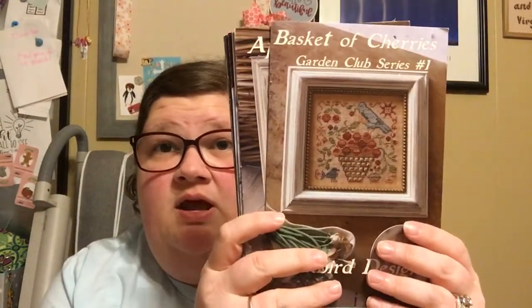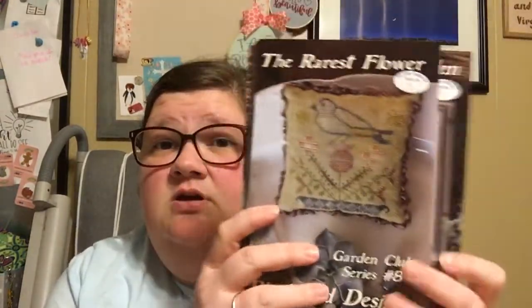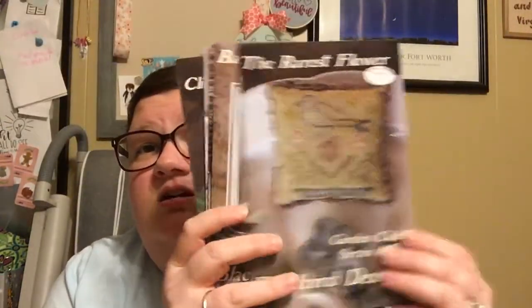I am stitching — I showed these in my video yesterday, but if you didn't happen to join in on that one — I am stitching 1, 2, 5, 7, and 8. They're not in order. I need to fix that because that bothers me. 7, 8, and then 11, which I am waiting on to ship.